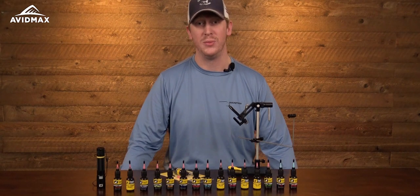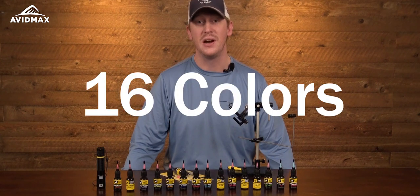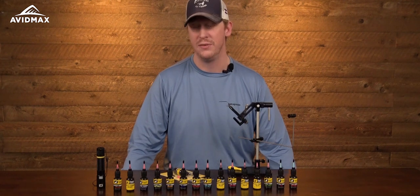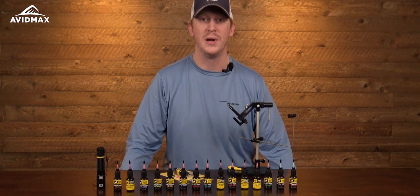It is an awesome product offering from Loon Outdoors. They have a total of 16 colors that you can choose from, 8 of which — half of the color selection — are hot colors, giving you a little bit of versatility within the range that they offer.